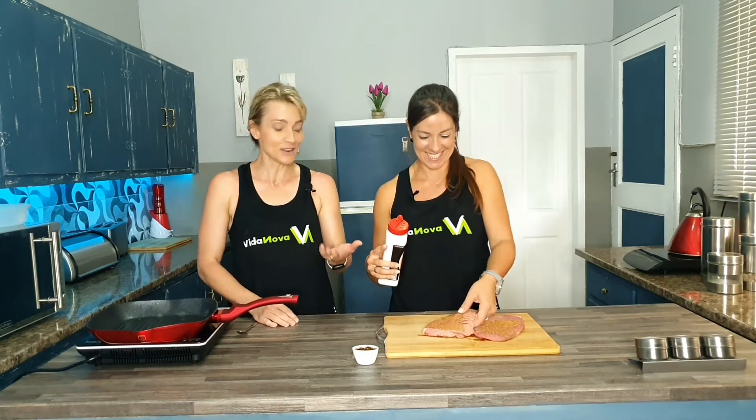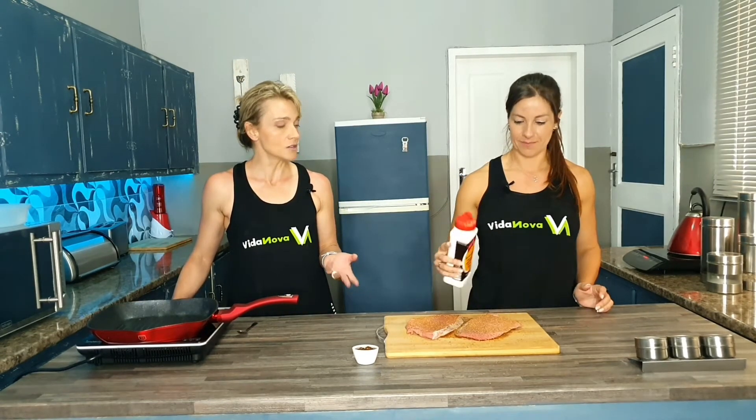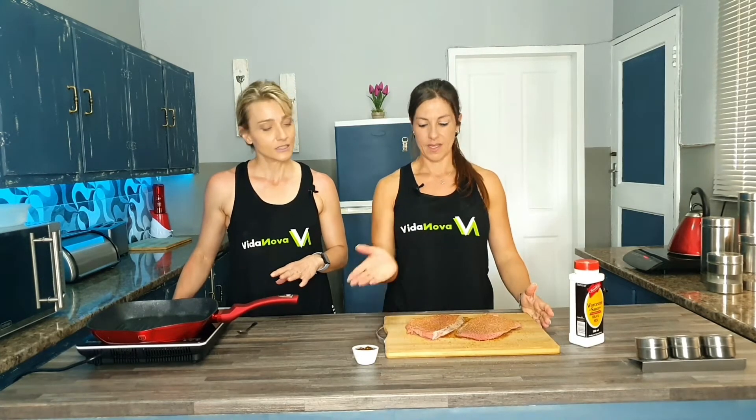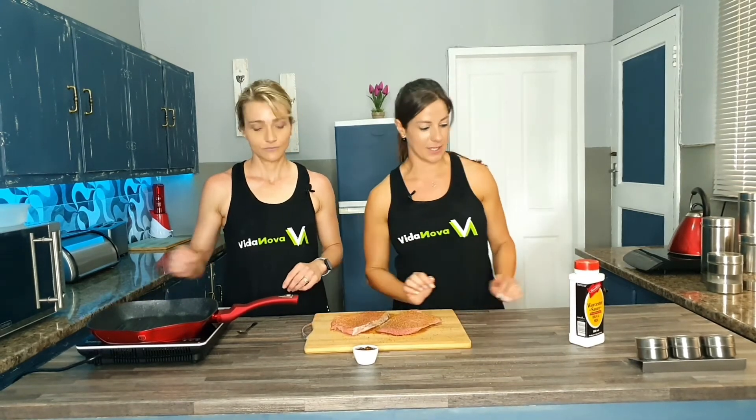Today we are making Jay's favorite chutney steak. It's as easy as two ingredients — Worcestershire sauce and chutney. You can use any steak you want. Make sure your pan is nice and hot. We've already cut off all the excess fat from our steaks, leaving a nice lean piece of meat.